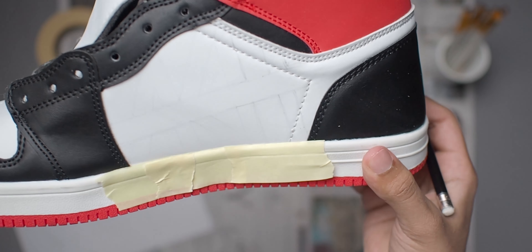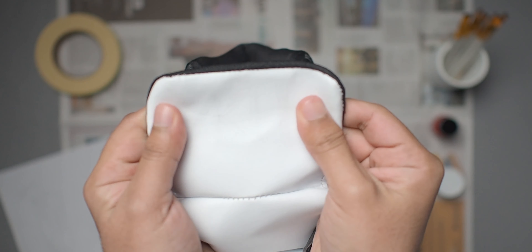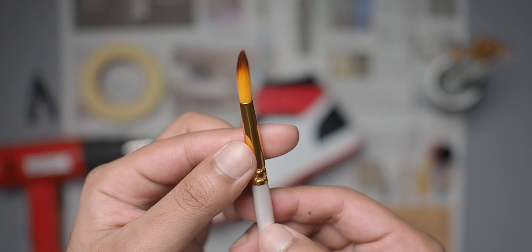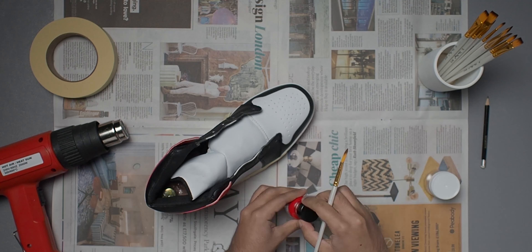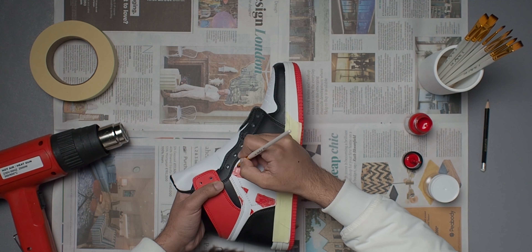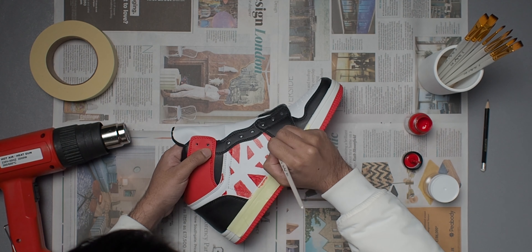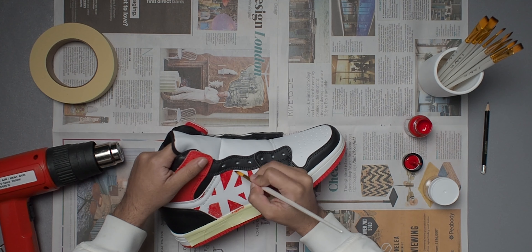Some people are skilled enough to just start painting straight away, but I haven't done much art in a few years so I'm really rusty with my line work. That's why I decided to go over the shoe in a pencil outline first — just a normal HB pencil — so I know exactly where I need to paint. I'm going to pencil in the AK text on both sides and also lightly sketch my signature on the top of the tongue.